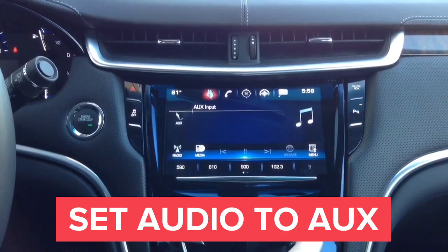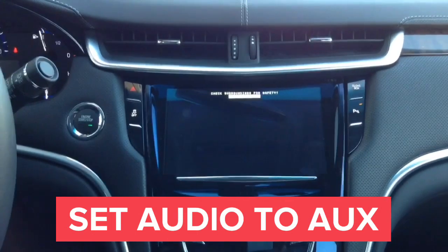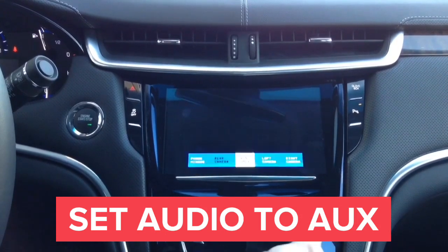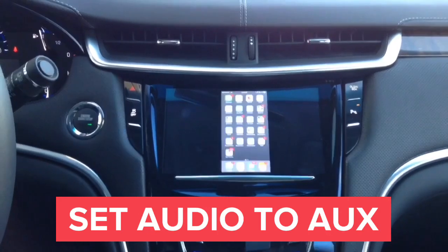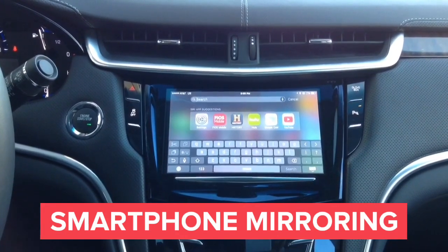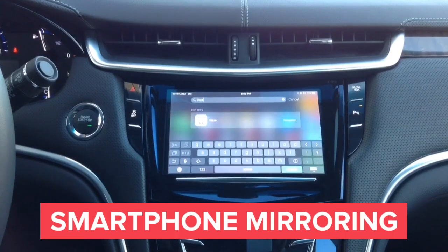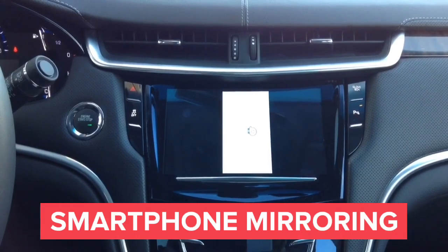To activate the interface, press and hold the home button for a few seconds. The interface will be activated. After that, you can cycle the inputs by pressing the home button with a single press. This is your smartphone image on the car screen — the smartphone is displayed in HD quality. Please keep in mind, if you see any running lines on your car screen in this video, they are not there in real life. This is just how the camera is recording the screen of the car.